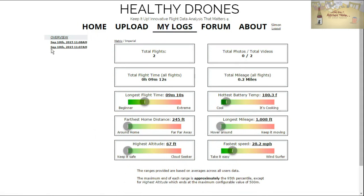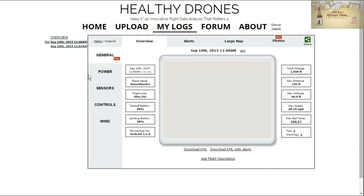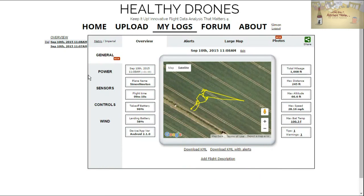Here's an example from the flight the other day with Jack while we were testing the P3 versus the Inspire 1. Here's the overview of what you get — a map showing the trail of where you were, and then you get totals of mileage, total distance, altitude, speed, etc., which is great.